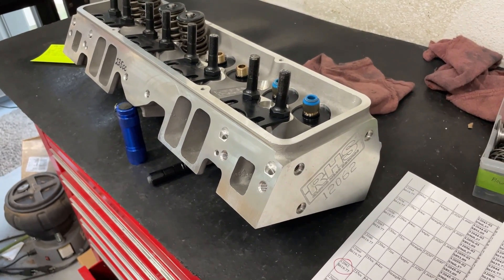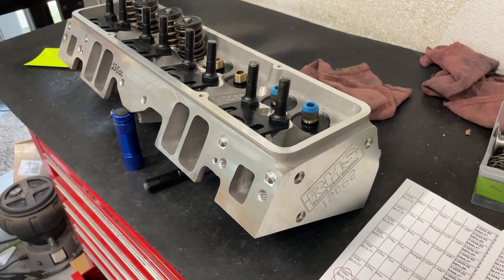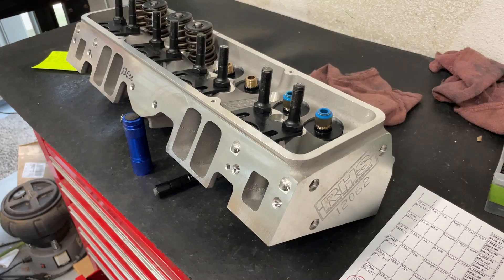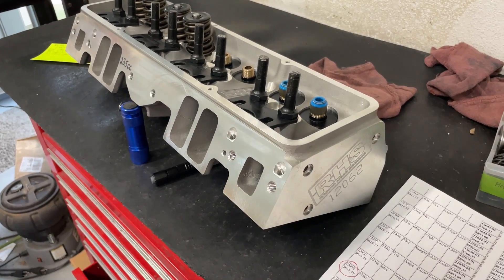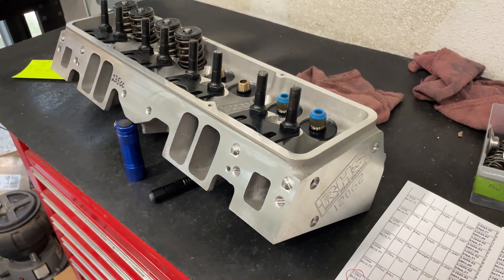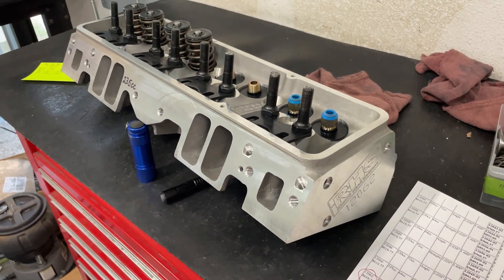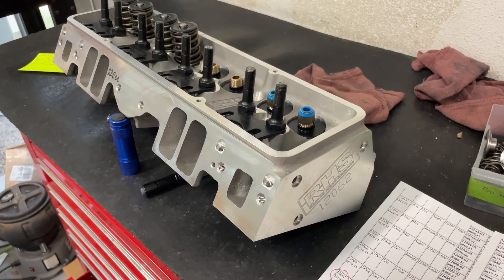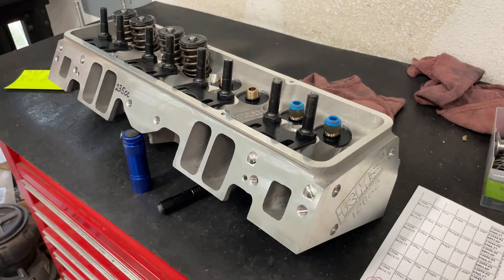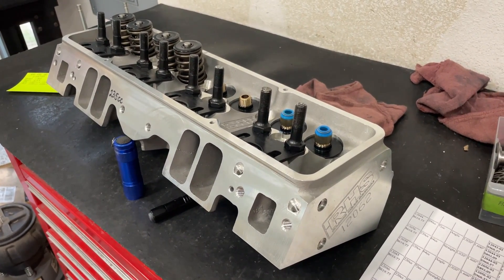Eventually RHS said they were done with the cast iron stuff and gave that up altogether. They sold some of their patterns to EQ, like the big block side. EQ in the meantime decided they're no longer going to make certain heads and eliminated the racier heads they used to have. However, the aluminum side — RHS kept making the aluminum heads.